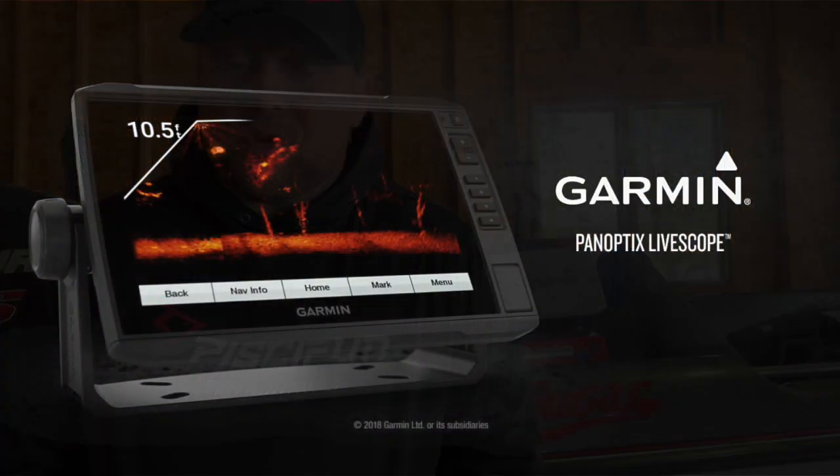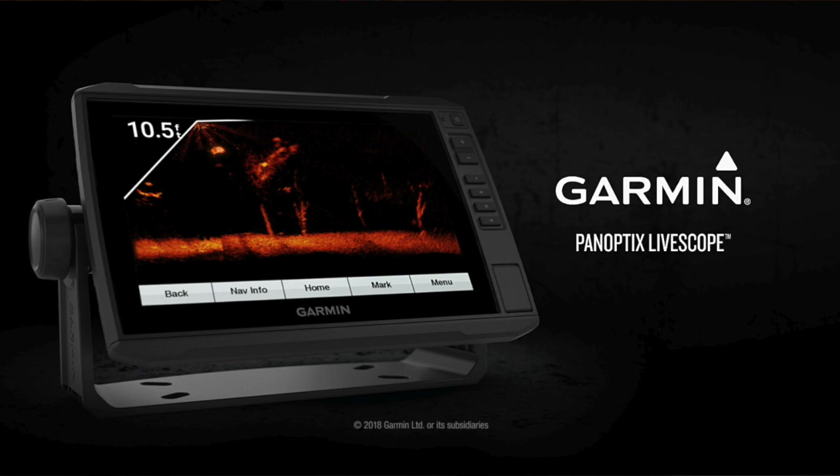The big question — the elephant in the room — is it worth spending the extra money to upgrade your LiveScope system to the LVS34? Is there enough improvement to justify that upgrade? Do you buy the transducer and have both as a backup, or do you sell and upgrade? If you already have the LVS32, you already know the incredible abilities of LiveScope — you're able to cast and see your bait coming in, watch fish eating it, and it's amazing for scanning under the ice.